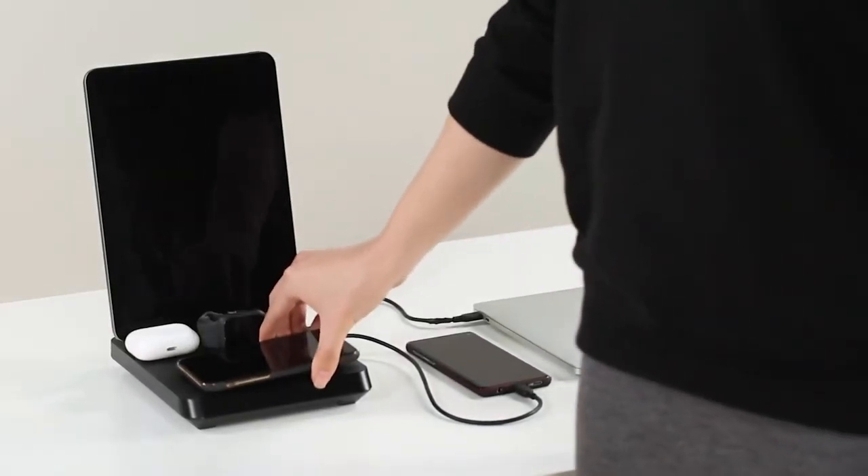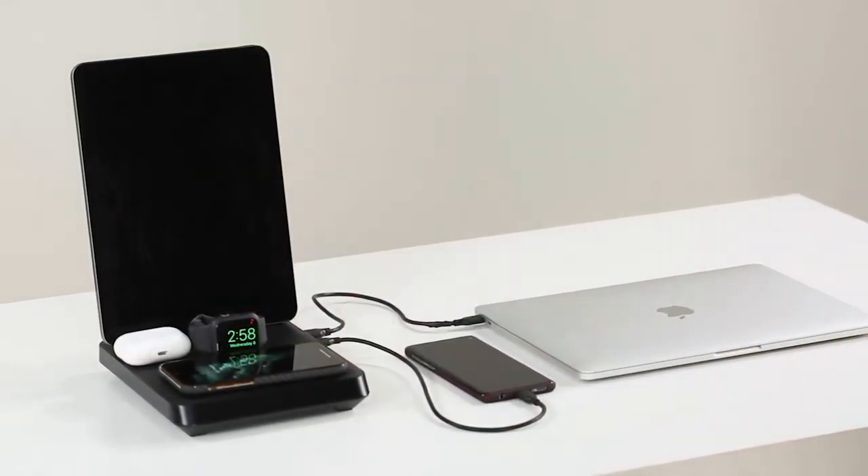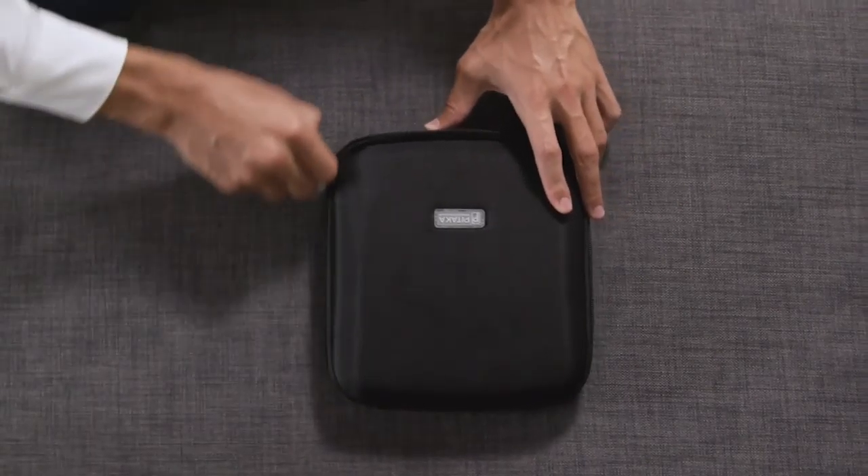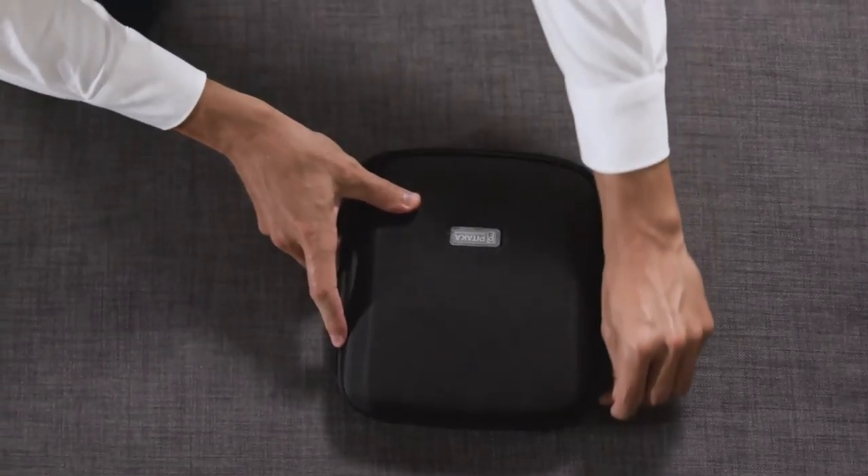This is the Air Omni. The ultimate charging platform for Apple users everywhere.